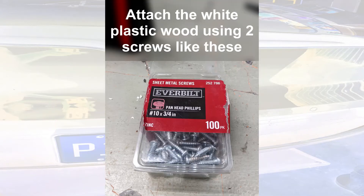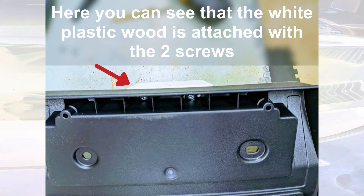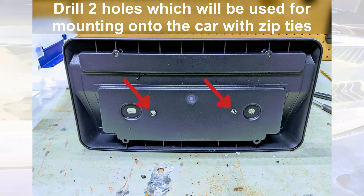I used these screws to mount it — you don't have to use these exact ones. Drill two holes through the black plastic in that spot, then drill two holes through the black plastic into the white plastic with it lined up, and then screw the white plastic in as shown.